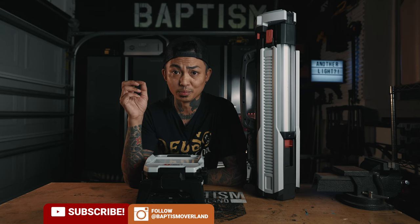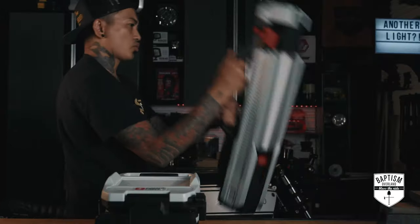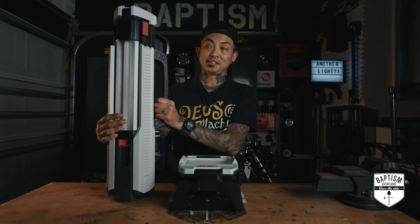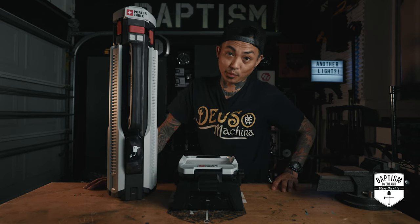You're probably looking at this going, Asia, you have hit a whole new level because we can't believe you're actually reviewing a lightsaber. No, it's not a lightsaber. I mean, it does kind of look like a lightsaber. These are actually new light offerings from a company called Porter Cable — yes, that Porter Cable, the tool company.